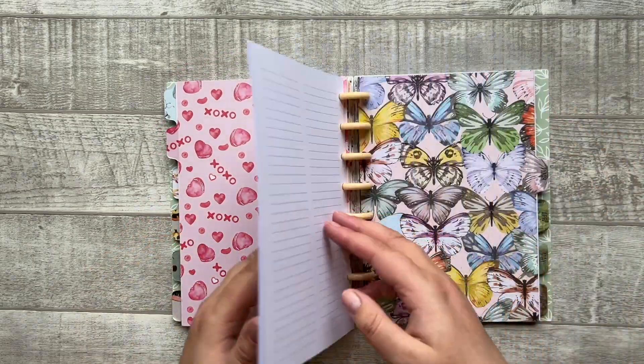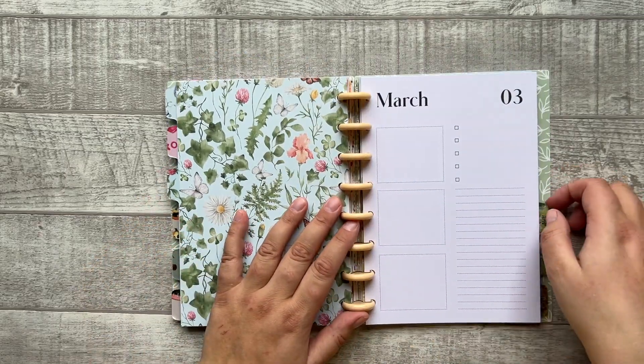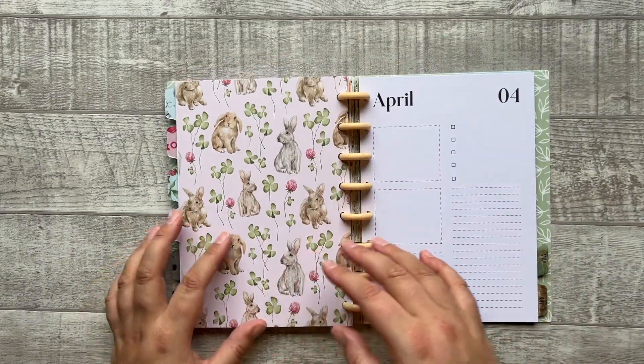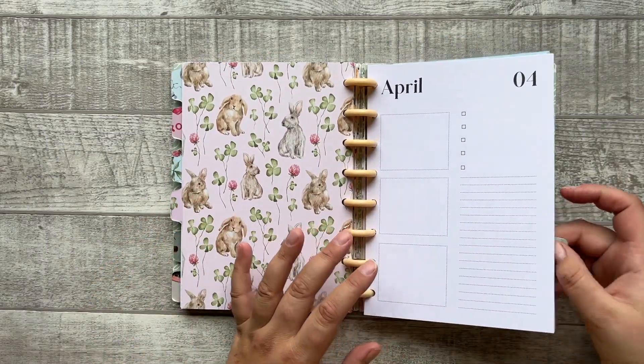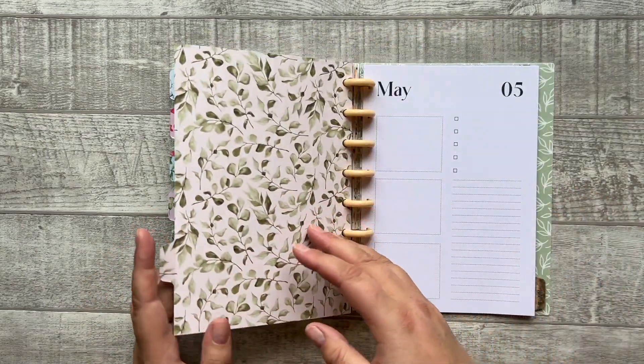I really can't wait to see you all using the planners and the sticker books — it's really a dream come true for me. And then we're starting in May, slowly starting summer.